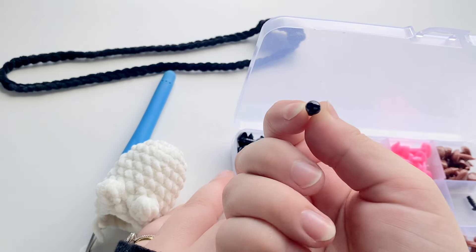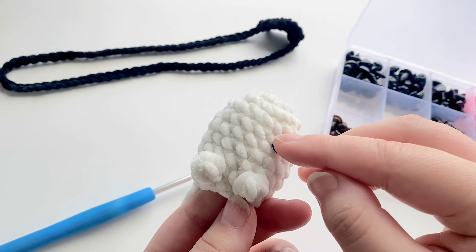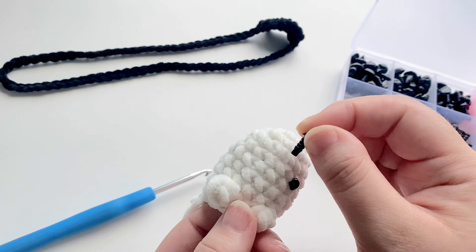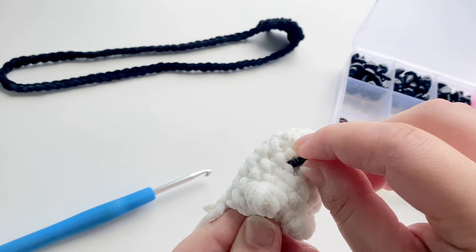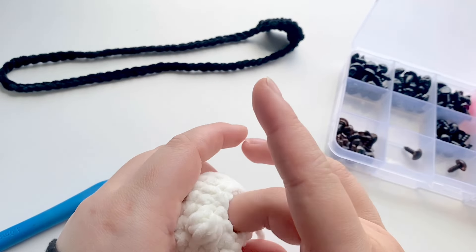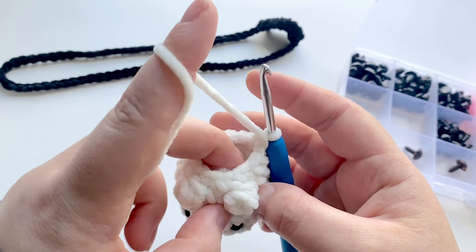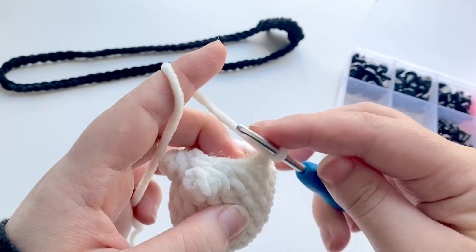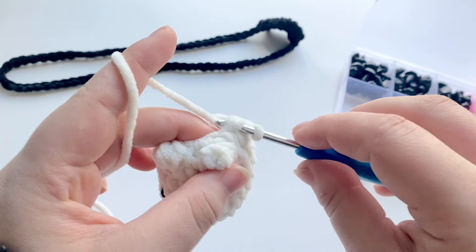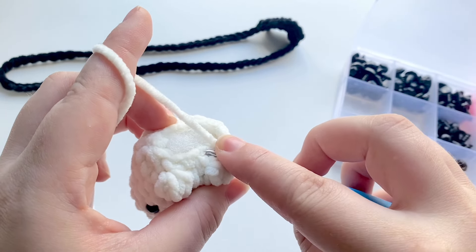Now we're going to pop the eyes in and stuff the duck. I'm using tiny little eyes — I'll link them below — and I'm popping them on between rows four and five, four stitches apart. Once the eyes are in, stuff it as much as you'd like, then decrease in every single stitch all the way around for the next round. You'll do an invisible decrease going through the front loop and then the next front loop all the way around, leaving a total of six single crochets at the end.